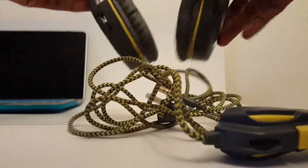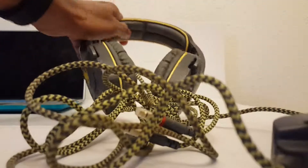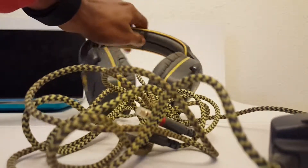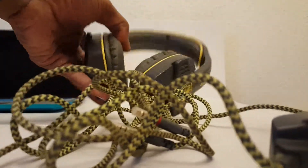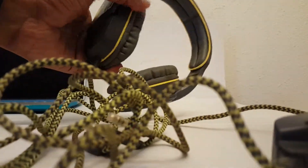It's very small. Got an okay amount of headband cushion and a little amount of cushion on the ear cups as well.